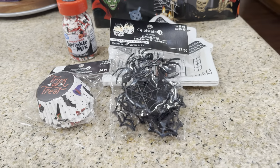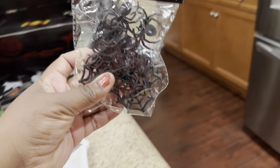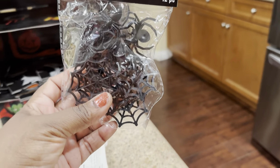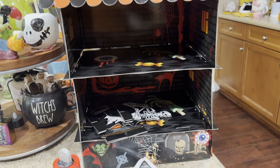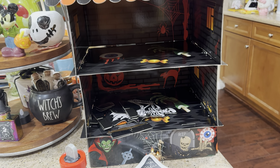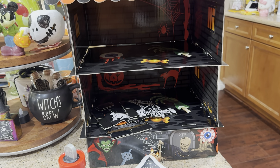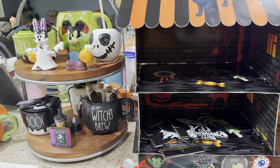I also discovered that in the spider package you actually get spider webs too — I did not know that! So I'm going to grab some lights to go inside the cupcake stand, which will look really cool. I'll show you guys how everything looks once the cupcakes are out and decorated. I'm also creating a reel for this so you guys will see the finished results tomorrow too.